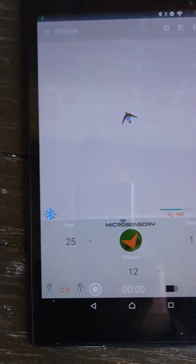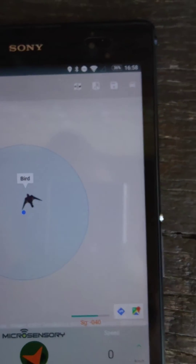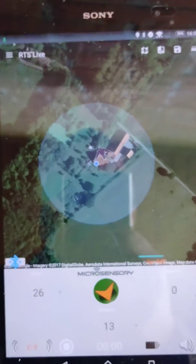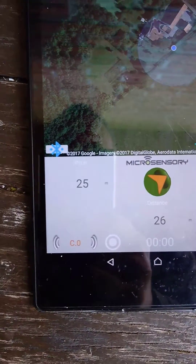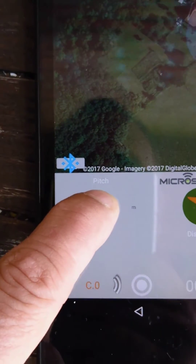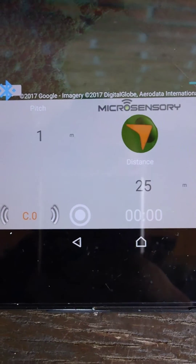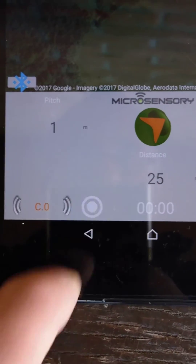It starts to beep. We can change the map to have a better view. Here you have appearing the blue symbol, which is the GPS position of the tablet, and the black symbol, which is the position of the falcon. To zero the height and the pitch, just push it for one second and it will zero it. We can also record the flight to see it afterwards and follow the track of the bird by pushing the record button.